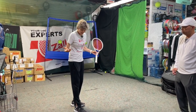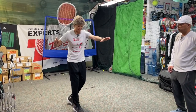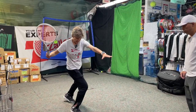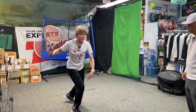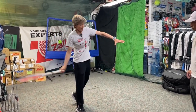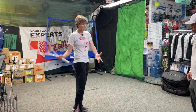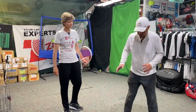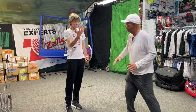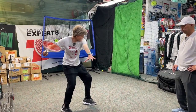A lot of times tennis players' glutes are not very developed. What happens is they go here and the glutes aren't helping them come up, so they just go forward with their knees, causing knee problems. If they could use the glutes to come up and then turn, the hip comes out a lot more, generating a lot more momentum. So do you come up straight into the ball?